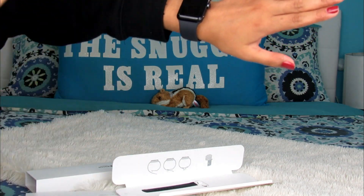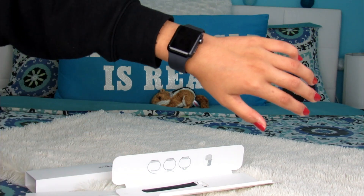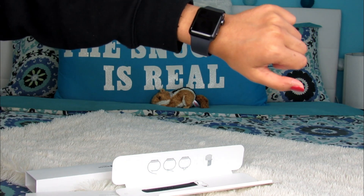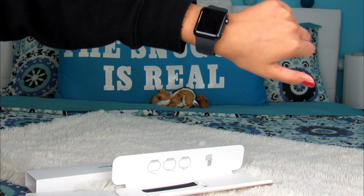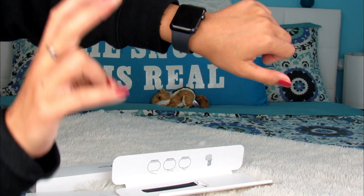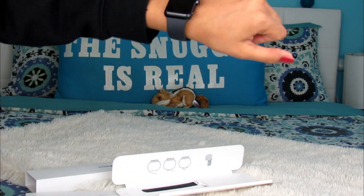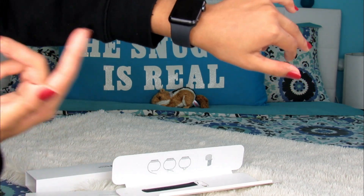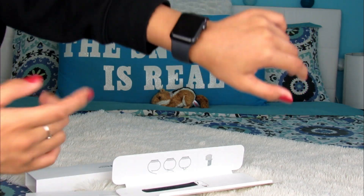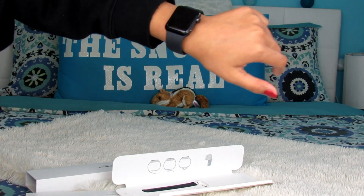That's my full unboxing, setup, 'is it worth it in 2019,' and final review. I hope you guys enjoyed! Thank you again to my sister Ika and my brother-in-law for getting me this watch — I'm so obsessed with it. I know this wasn't a tech-savvy or technical review at all, but it was a real, relatable one. If you're like me, I hope you enjoyed, and I hope to see you soon in my next video. Bye!